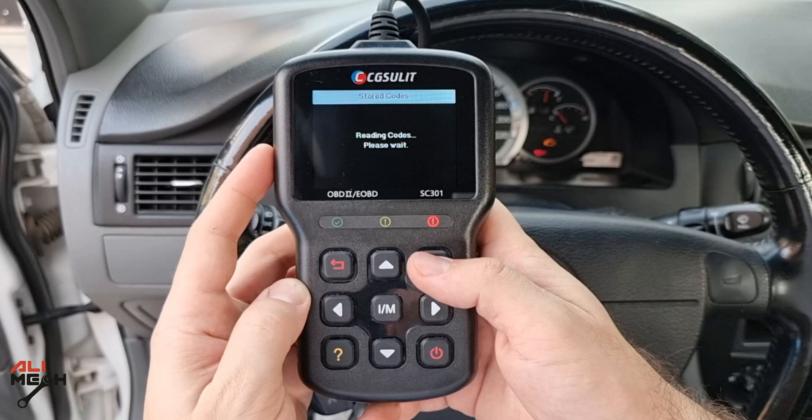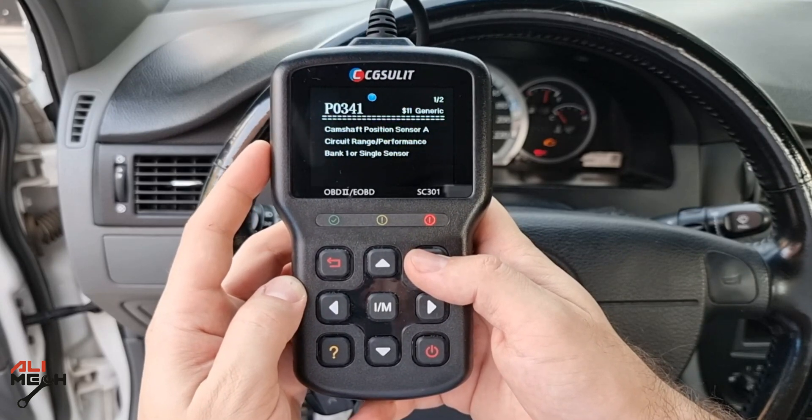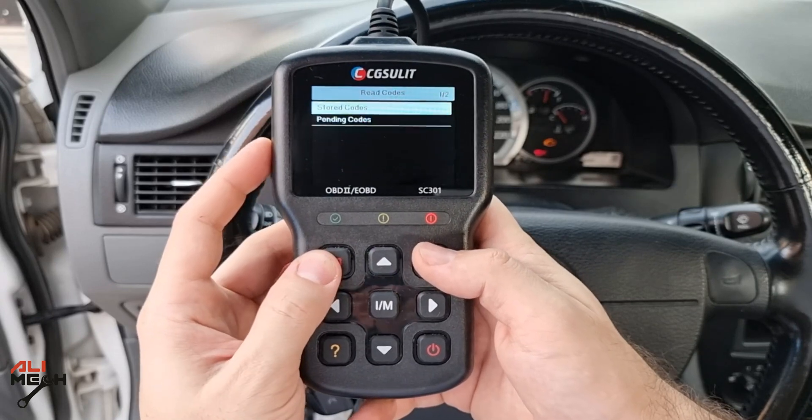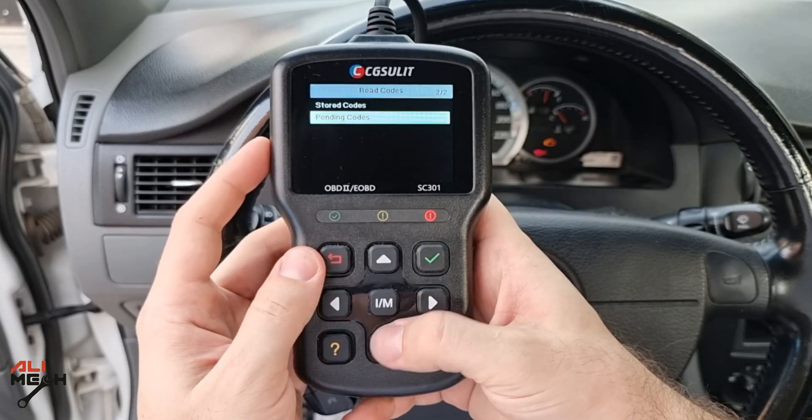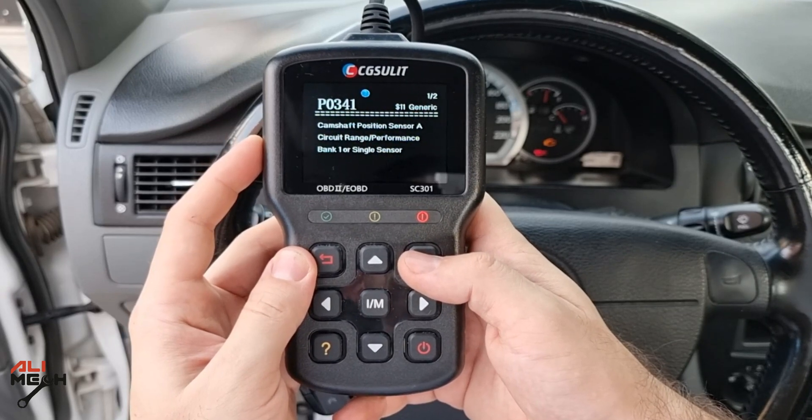The red light indicator is on, meaning we have a serious problem with the engine. It found two codes. We have a stored code: P0341, which is the camshaft sensor. The pending codes show the same code, P0341, the camshaft sensor. This car has been shutting off its engine by itself in the middle of the road a few times a day. We easily found the error code with the CG Solid OBD scanner — you just need to replace the camshaft sensor or take it to a mechanic and tell them to replace it.